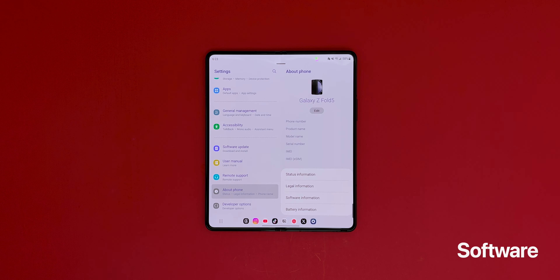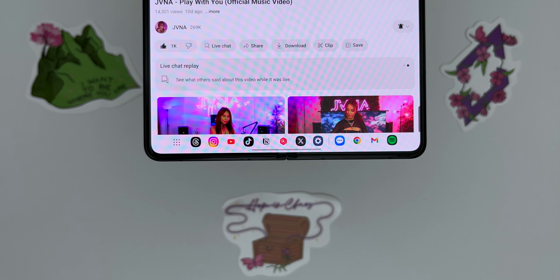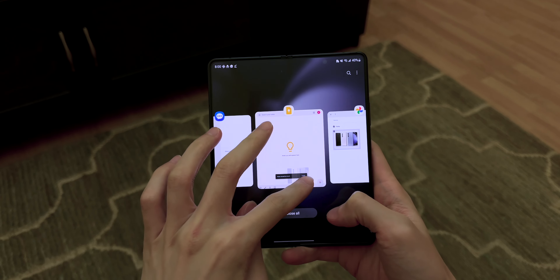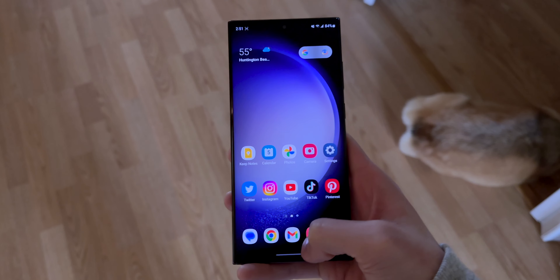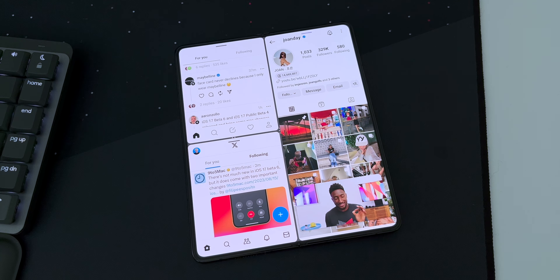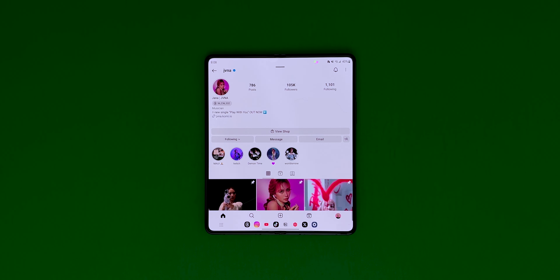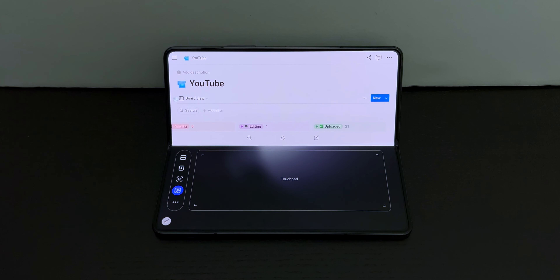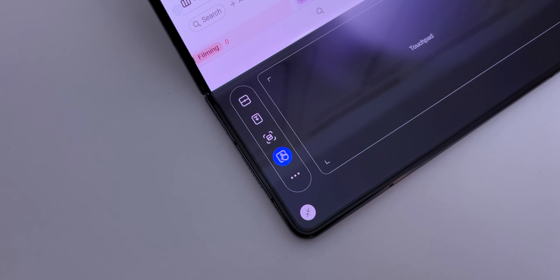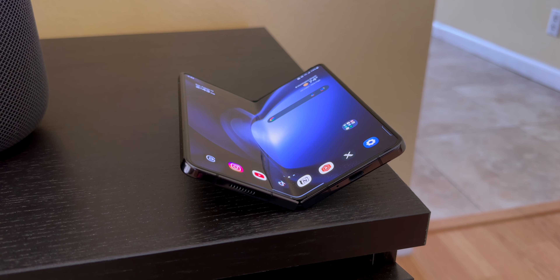The Fold 5 runs One UI 5.1, but there aren't many new software tricks that take advantage of the larger display. The taskbar now supports up to 4 recently used apps, and you can drag and drop files between apps. I'm not the biggest fan of One UI and prefer the Pixel Fold's software, though One UI does have better app optimizations — on the Pixel Fold most third-party apps show a lot of empty space, while on the Fold 5 the app becomes a blown-up phone version. There's also Flex Mode, where you can have an app on the top half with controls on the bottom, plus multitasking, quick panel, screenshot, and touchpad options on the side. Samsung will offer 4 years of software updates and 5 years of security patches.